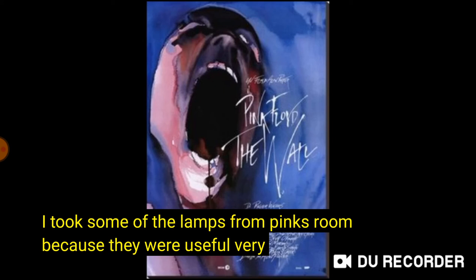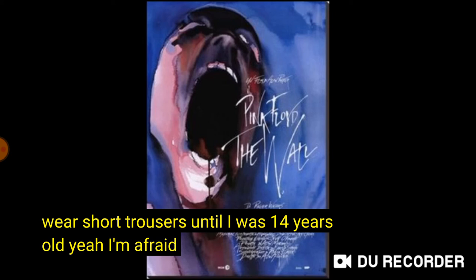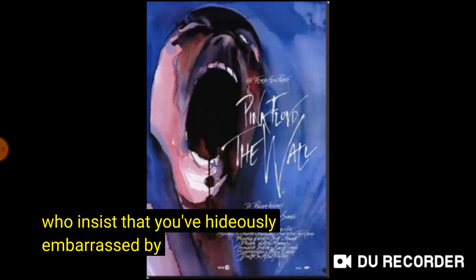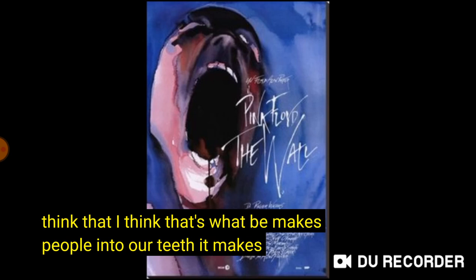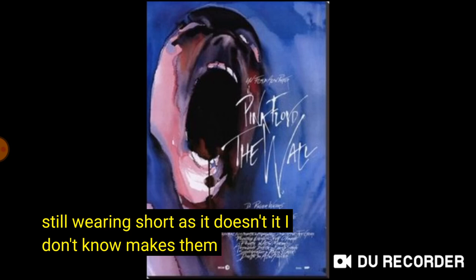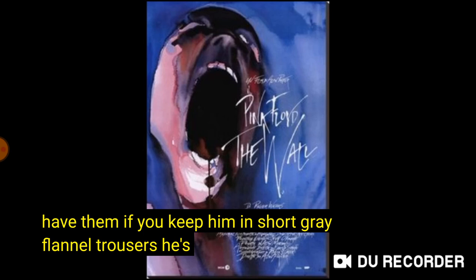I took some of the lamps from Pink's room because they were useful. These days one can't be too careful. Did you wear trousers like that — little short trousers? I did. I had to wear short trousers until I was 14 years old. I'm afraid I was the same — my mother kept me. Do you think there's something fundamental about the kinds of mothers who insist that you're hideously embarrassed by wearing short trousers until you're 14 when everybody else has had long trousers since they were 12? I think they're trying to keep their little boy as long as possible. It makes them perhaps repressed. It makes them seriously pissed off when they're 14 still wearing short trousers. Let this be a warning to all those mothers out there — for God's sake, if he asks for jeans, let him have them. If you keep him in short grey flannel trousers, he's going to go off with strange blokes.